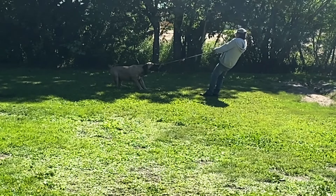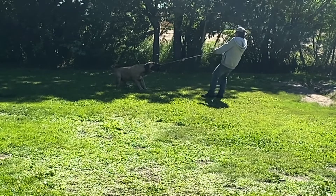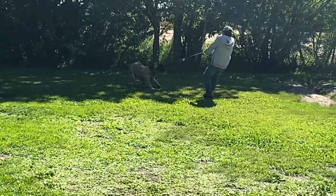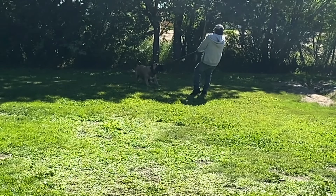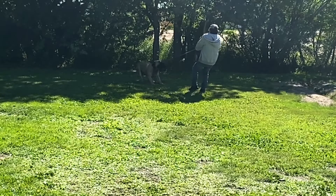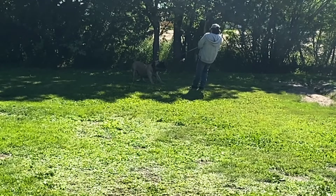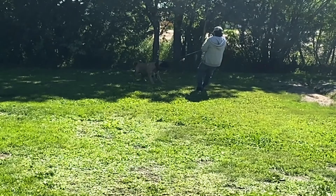At the time of this video, we are now playing hard tug of war twice a day and this will be his main calorie burn. Once Mano is a little further along in his recovery, I'll be adding in more obedience training to his routine.